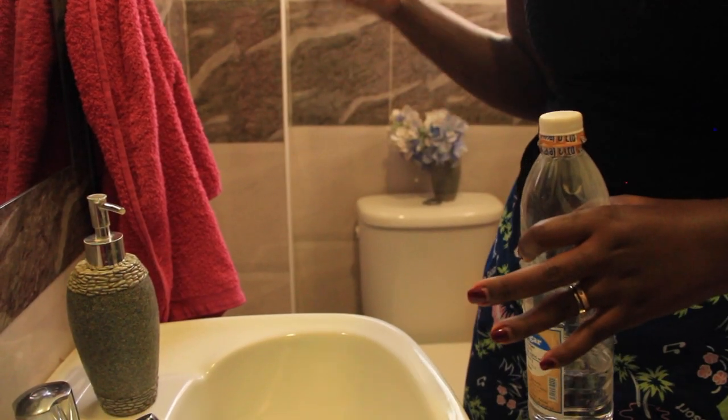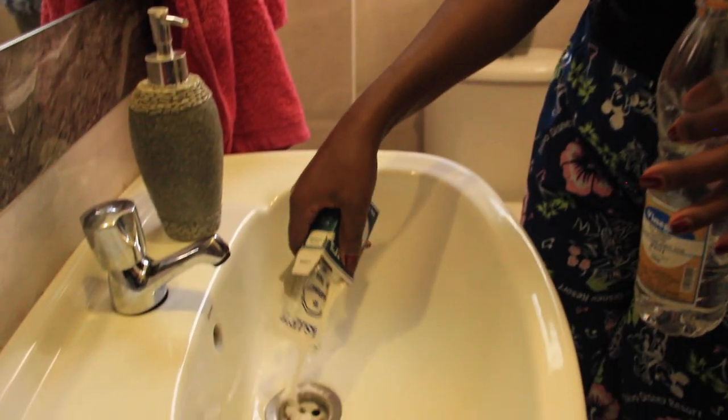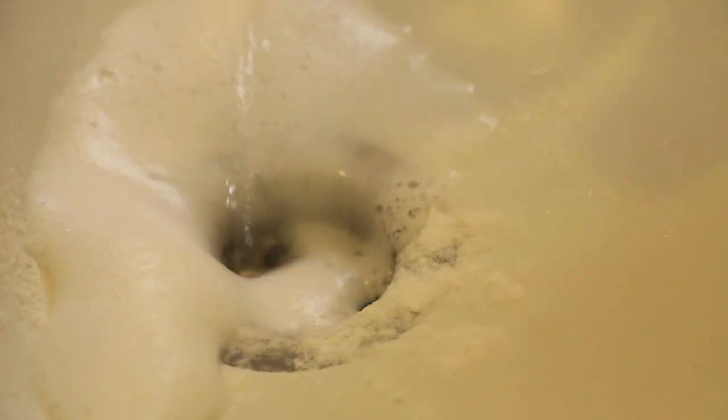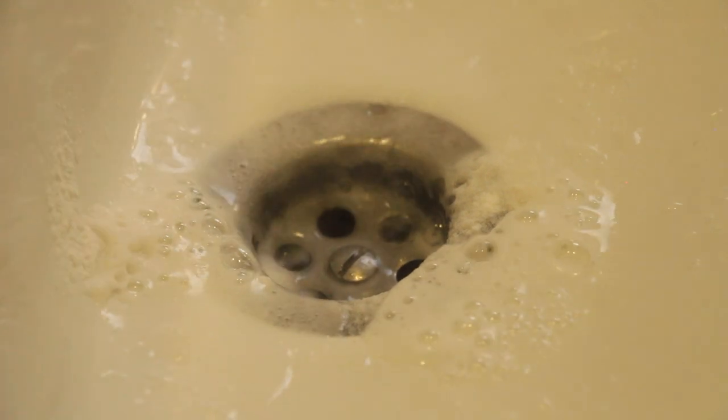If you find that you have some funny smell coming out of your sink, all you have to do is pour some baking soda, add some vinegar to it, and the drain will now smell fresh.